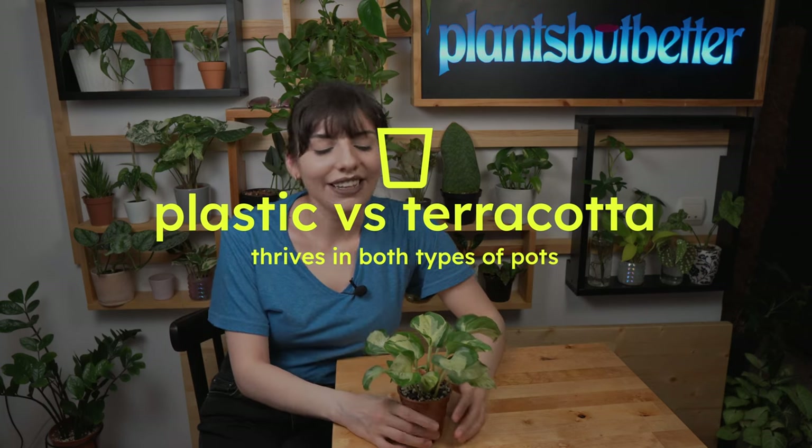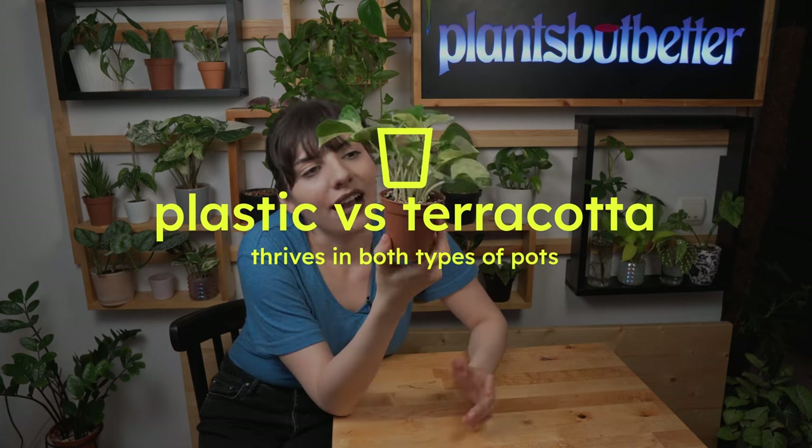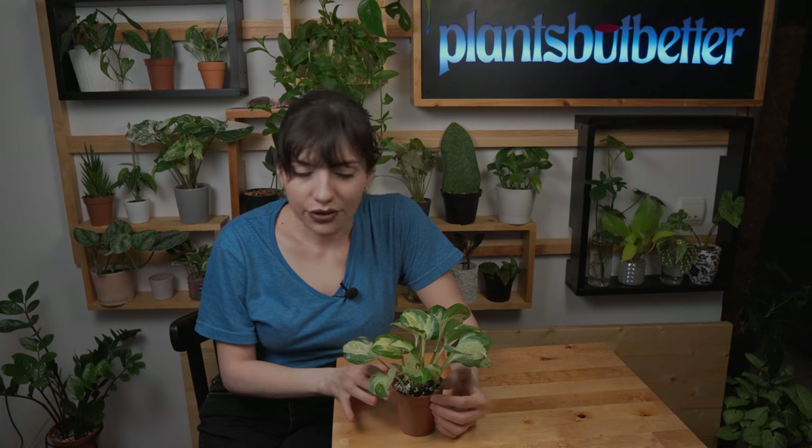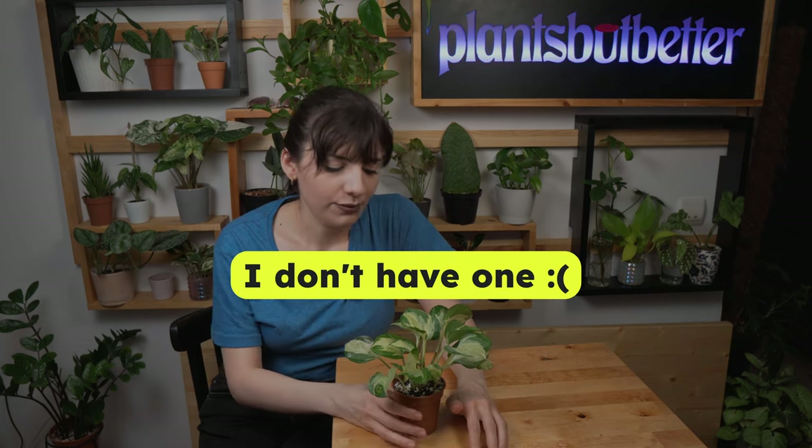Moving on to plastic versus terracotta — I've had this plant in both. I'll put a picture here. Whatever you choose is up to you. If you choose terracotta, check the soil a bit more often because terracotta is porous and helps water evaporate faster. If you choose plastic, you can be a bit more relaxed.